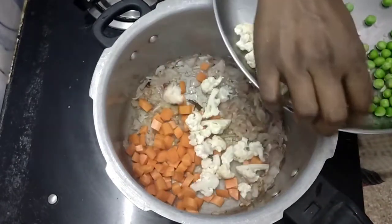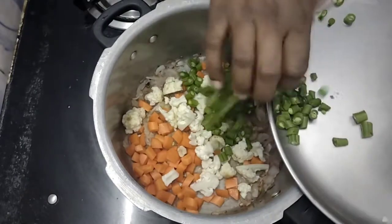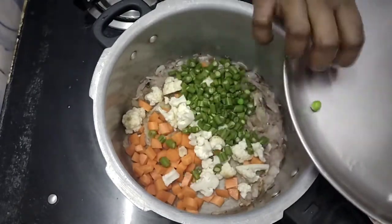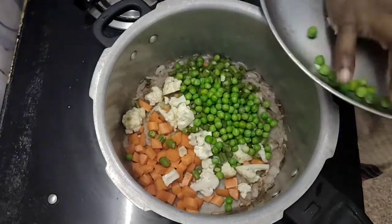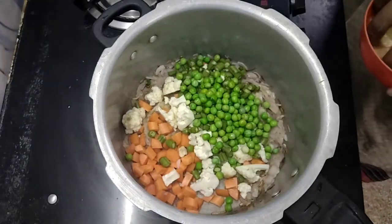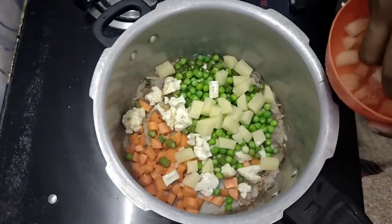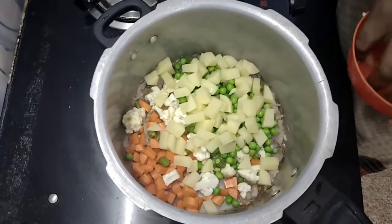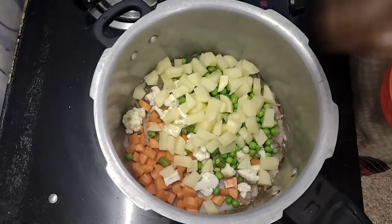Carrot, cauliflower, pepper, beans, pepper — we put them all in and add a large amount.